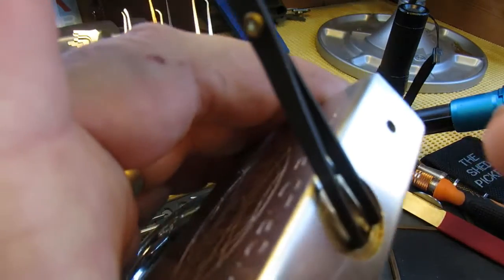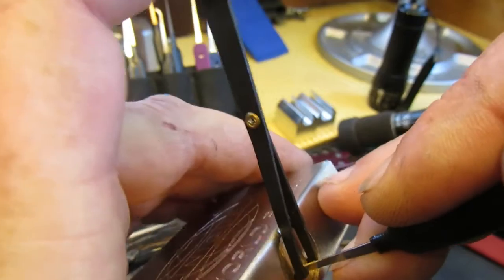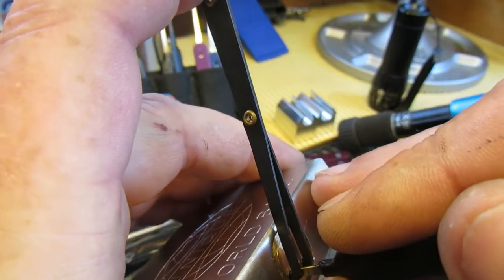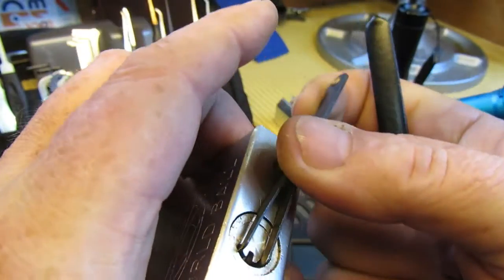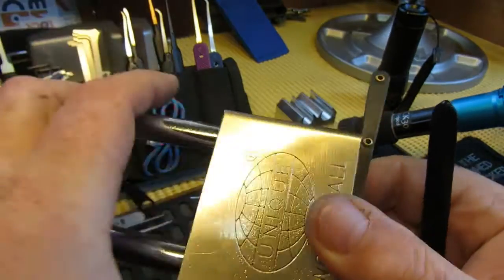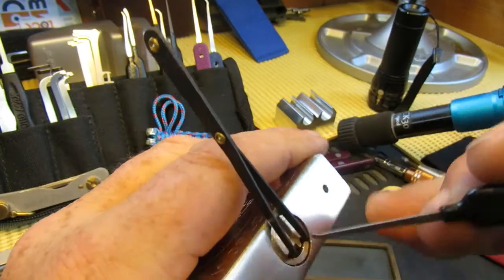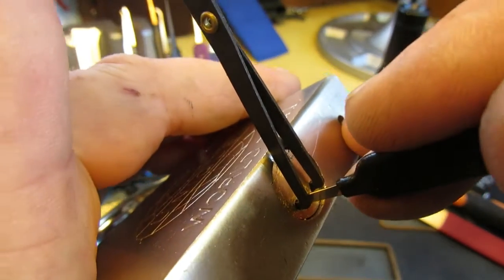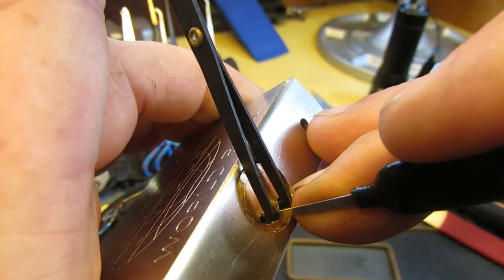I'm going to try and get the pick in and work backwards — and we're open. Let's try that again, all locked up. Get the pick in there with a little bit of tension.